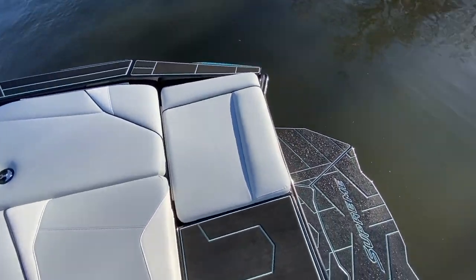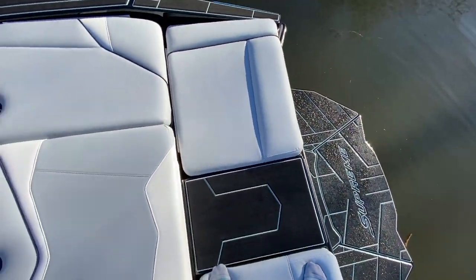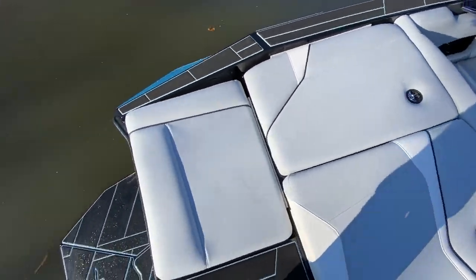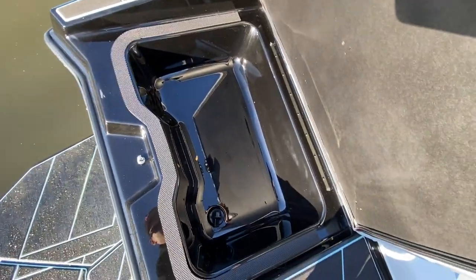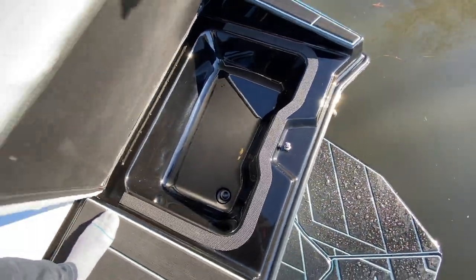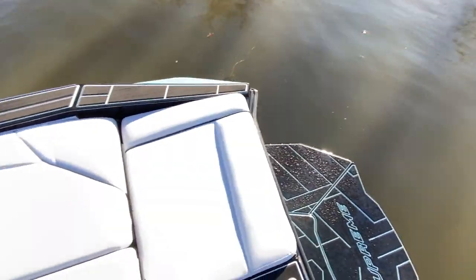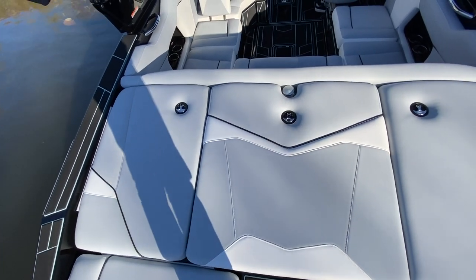There's a huge sun pad on the ZS. We've got the gator step swim platform with a step up into the middle and into the back. The rear seat cushions in the corners open up into storage — deep enough to have drinks standing up inside, and you can also use those as coolers. Same story on the starboard side. Huge sun pad — a great spot for lounging.